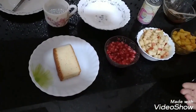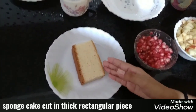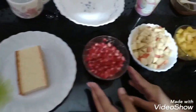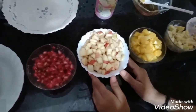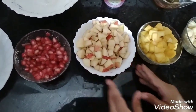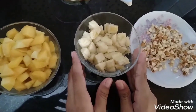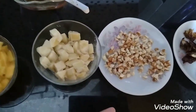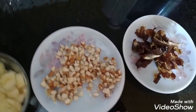Here are the ingredients to make sunrise pudding. Sponge cake — it should be a rectangular shape and it should be thick. Pomegranate seeds, chopped apples, chopped mangoes, chopped bananas, and any fruit of your choice. Dry fruits — I have only badam and dates. They should also be roughly cut.